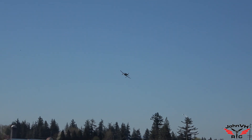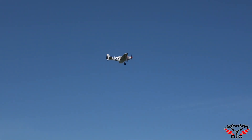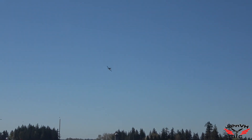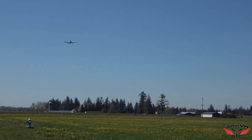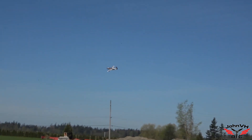Slow it down a little bit, see what happens. There's about half throttle, looking around — one minute left on the five-minute timer. Come around here, maybe we'll try a touch-and-go and see how that works out.